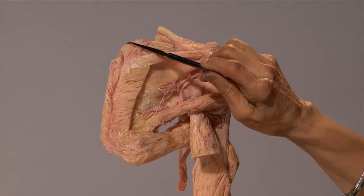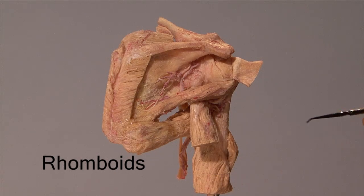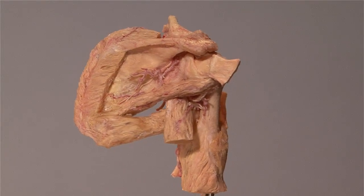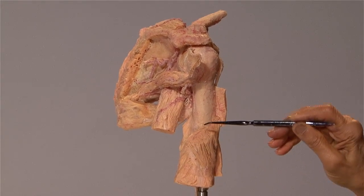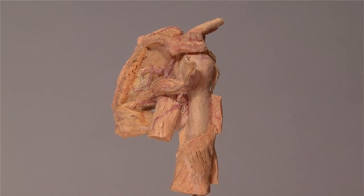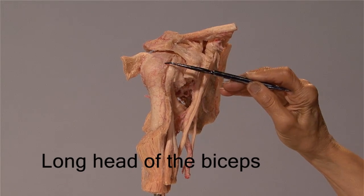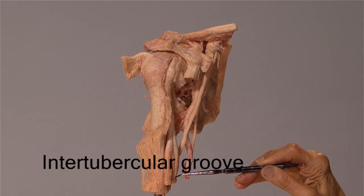Here are the edges of the levator scapulae and the rhomboids. This is the lateral head of the triceps muscle. As I turn it laterally, you can see the cut edge of the deltoid, which is inserted into the shaft of the humerus at mid-shaft on the lateral side. I am now tracing the long head of the biceps, located in the intertubercular groove, or bicipital groove, coming down to the belly of the biceps.